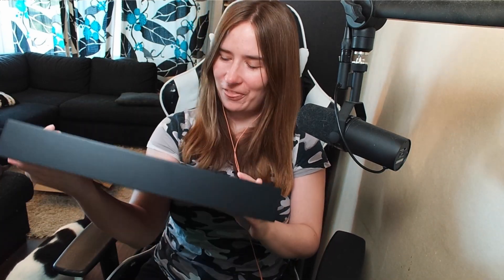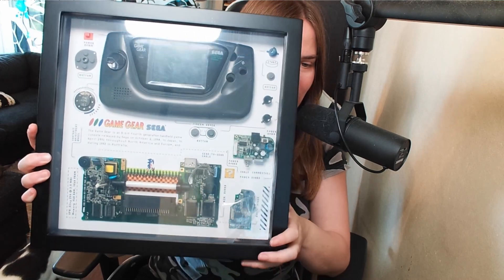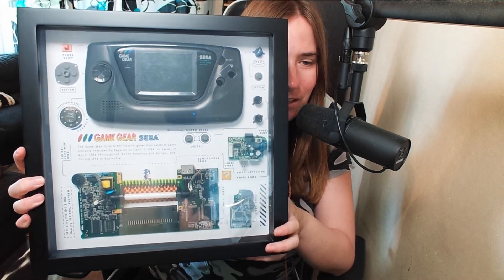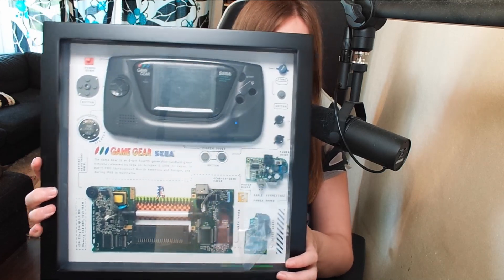Wow, this is like a Christmas present or birthday present — don't you guys love unwrapping stuff? Look at that. Isn't that incredible? You get your very own Sega Game Gear in bits and pieces, exactly how it's built.